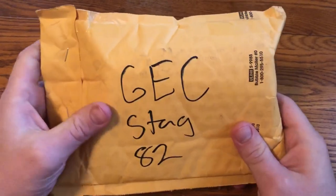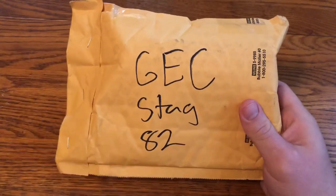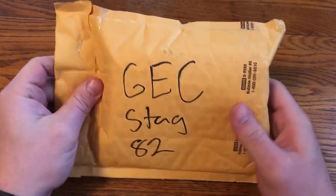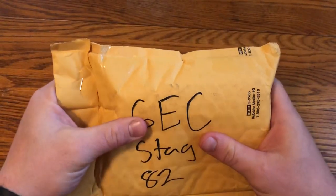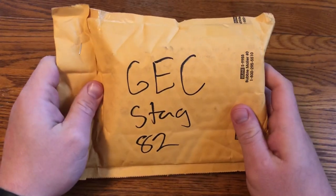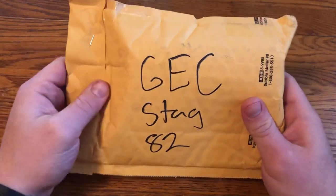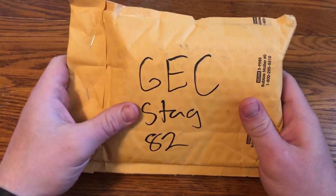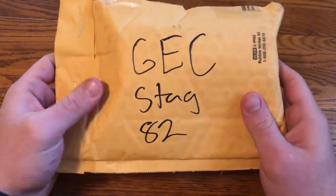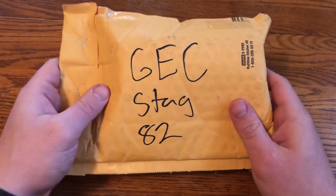This is going to be an unboxing video and it's one that I'm pretty excited about. I honestly didn't really think I was going to end up being able to get one of these knives, but I decided to get one and found one that hadn't sold too quickly. I was there right when they went up online, but most dealers only got six of them, so they were kind of tough to get. I was able to get one and this is a Graduation Cutlery stag handled number 82 Dixie stock knife.